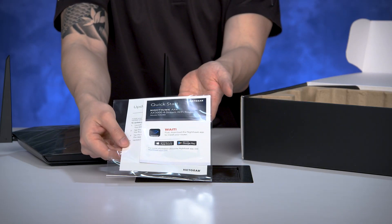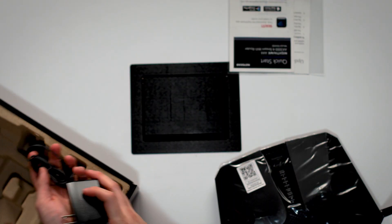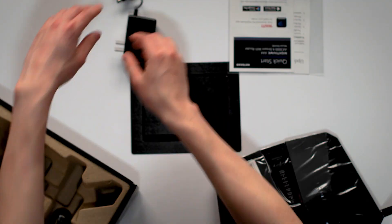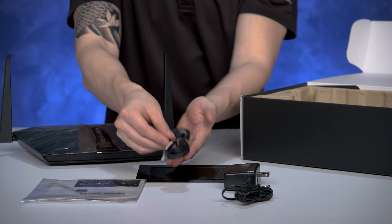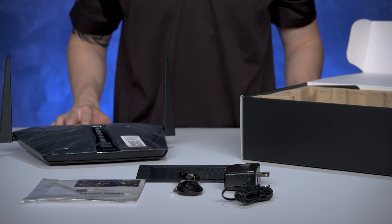Underneath the unit, you will see the quick start guide that will instruct you to download the Nighthawk app, which you'll use to install the router. The accessories at the bottom of the box include a power adapter for your router and an Ethernet cable, which you'll use to plug into your current Internet Service Provider device, like a cable modem, in your home.